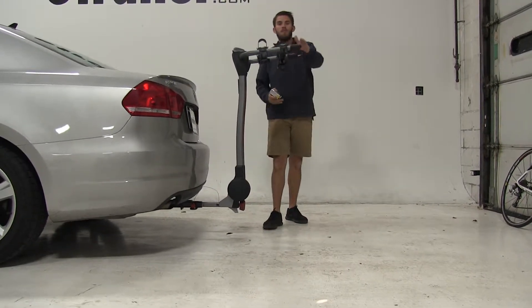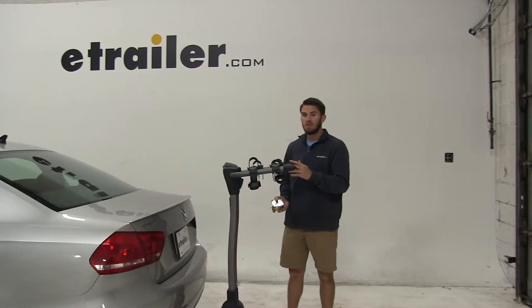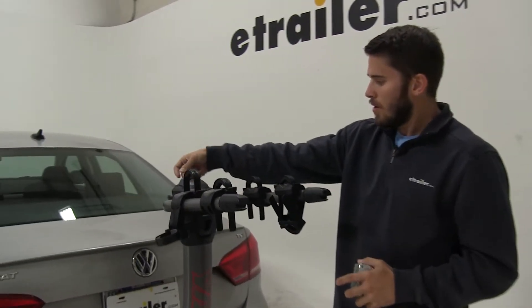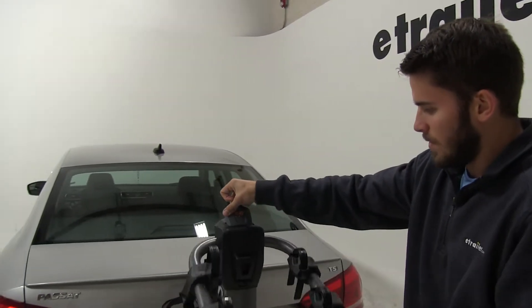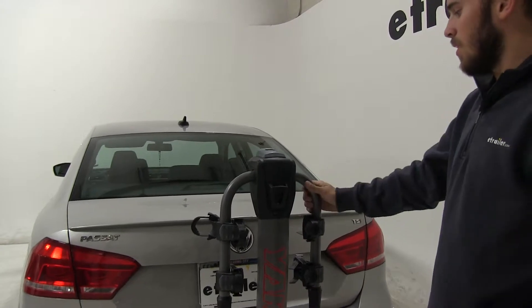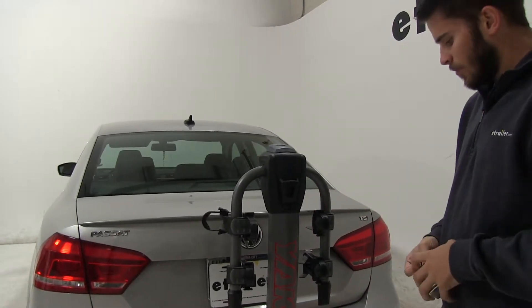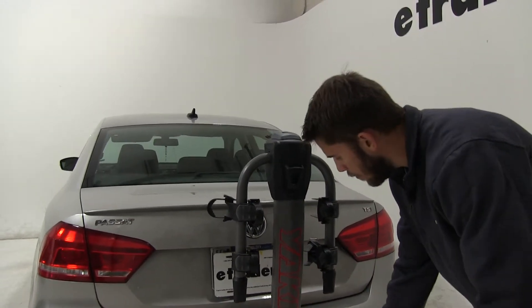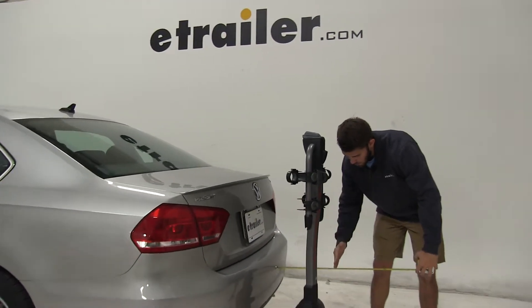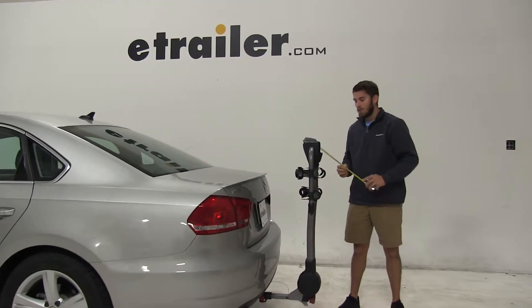These arms can fold down to help conserve some of that space we've added on to the back of our vehicle. I'm going to come up to this gray handle up here and pull up on it, and that's going to let our arms come down. When you hear that audible latch, you know they're locked into place. Now if we measure again from our bumper to the outermost point, it's going to be about 13 inches added onto the back of our vehicle.